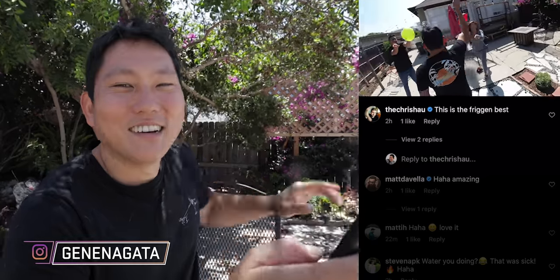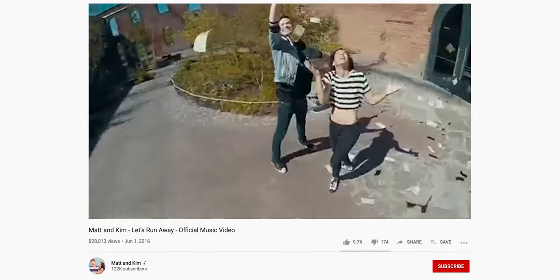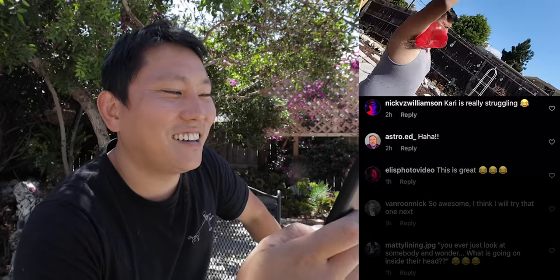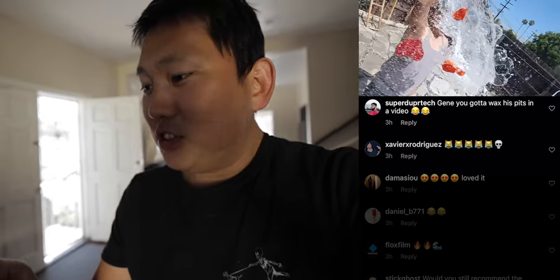The Chris Howe says, 'This is the freaking best.' Steven says, 'What are you doing?' Let's run away, Matt and Kim — oh, that was a music video where I think the whole video was shot with something like this. Carrie is really struggling — people are commenting on your balloon throwing skills here cause it didn't pop. I think I was being generous and not filling it up as much as I could have. She needs more practice. SuperDuperText says, 'Gene, you gotta wax his pits in a video.' Carrie, order some armpit waxing kits right now.